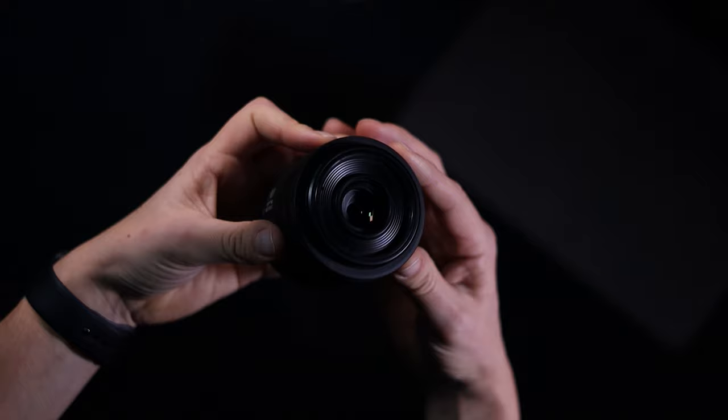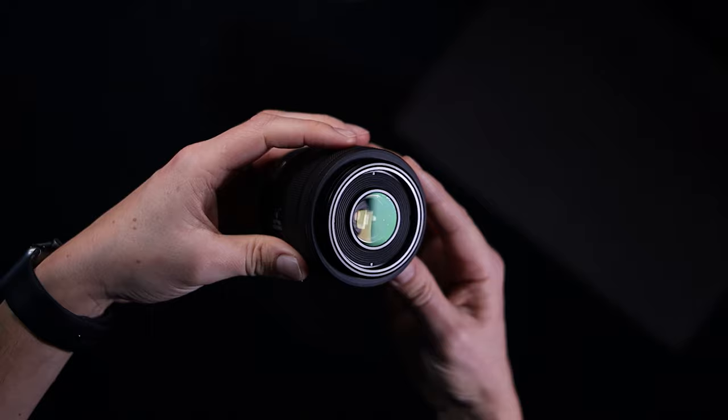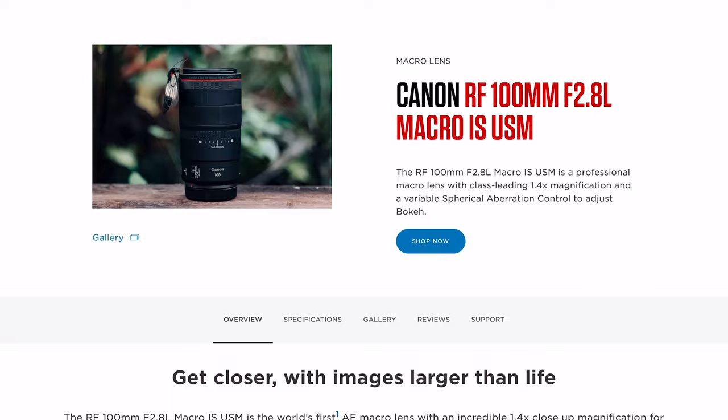Just in case it's not obvious, if you invest in a macro lens like this, it doesn't just do macro — this is also an amazing portrait lens, so take that into consideration when buying. Canon have released a 35mm macro and an 85mm, both with one-to-two reproduction — that's kind of half macro. They've also released a 100mm with 1.4-to-1 reproduction, so that's bigger than life size on the sensor — pretty impressive.